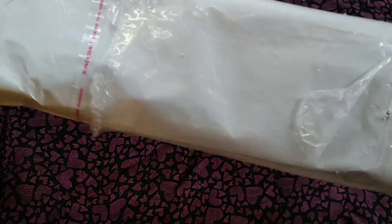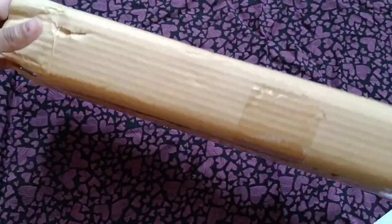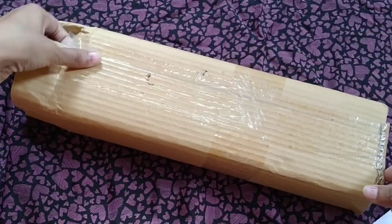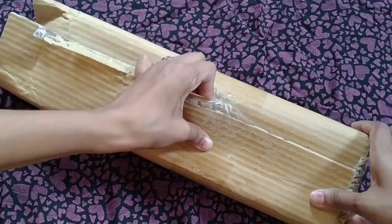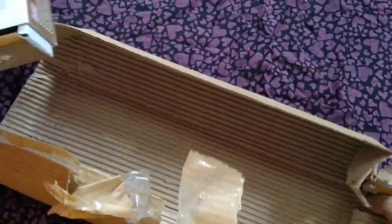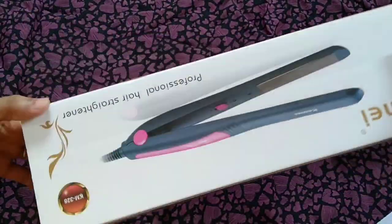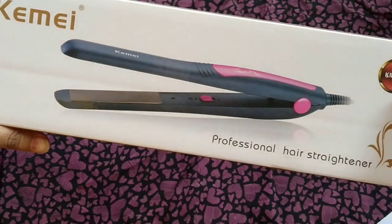I will show you the unboxing first. So when I unboxed it, I saw that it is very sleek. It does not have a lot of fancy packaging — it is just a cardboard box that you are watching on the screen. I purchased this hair straightener from the app Meesho.